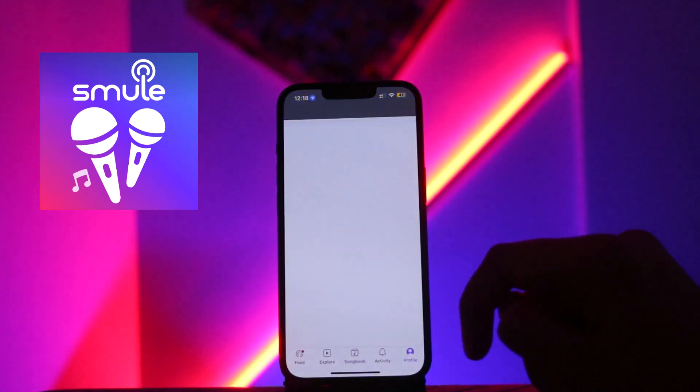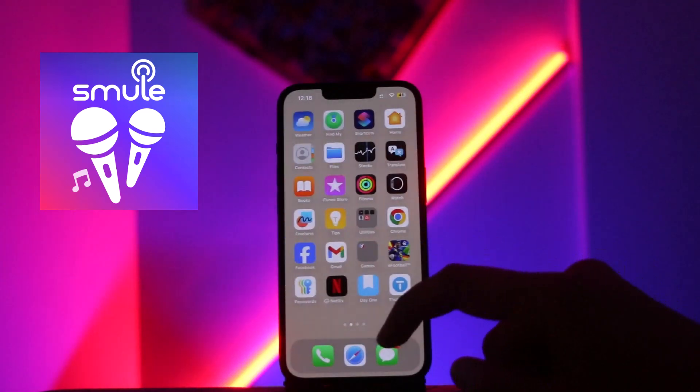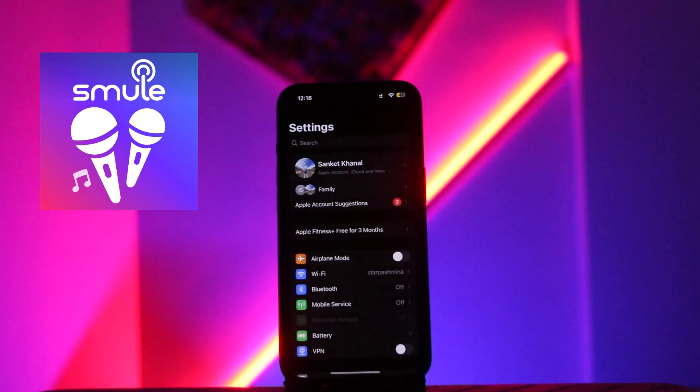From here, you just need to open the Smuel app and click on the option of Profile, and check if you are a member of VIP or not. If you are, and you have already purchased on your iPhone, then you just need to open Settings on your iPhone.